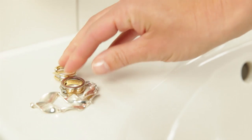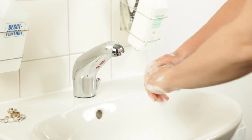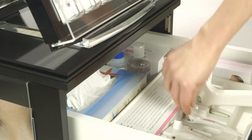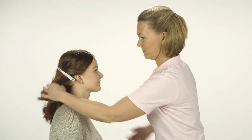Take off any rings, bracelets or watch you may be wearing. Wash your hands thoroughly with liquid soap and clean running water. Dry your hands with a disposable paper towel. Should the client's hair risk getting in the way of the piercing, use the hair clip to pull it back from the piercing area.